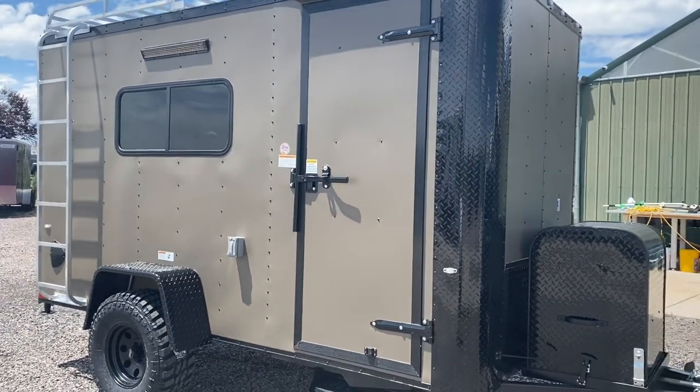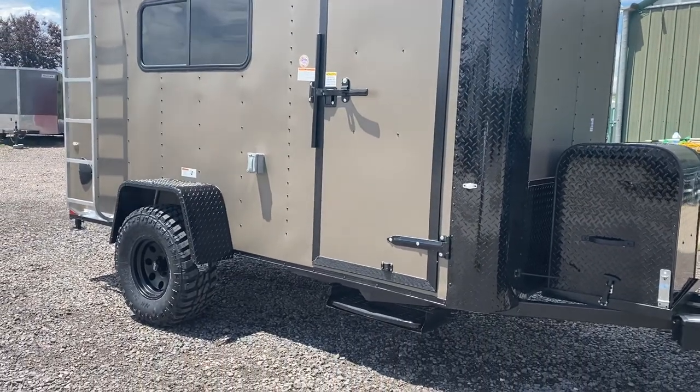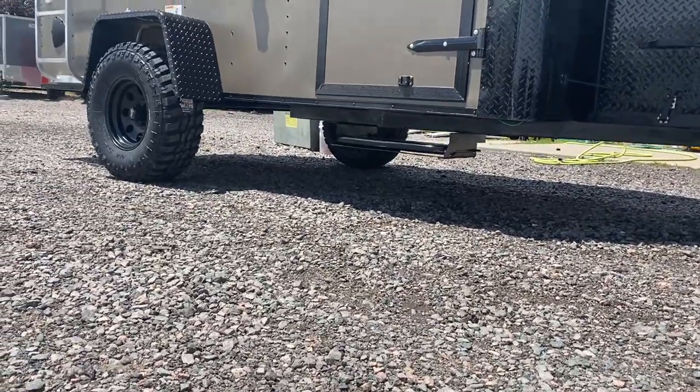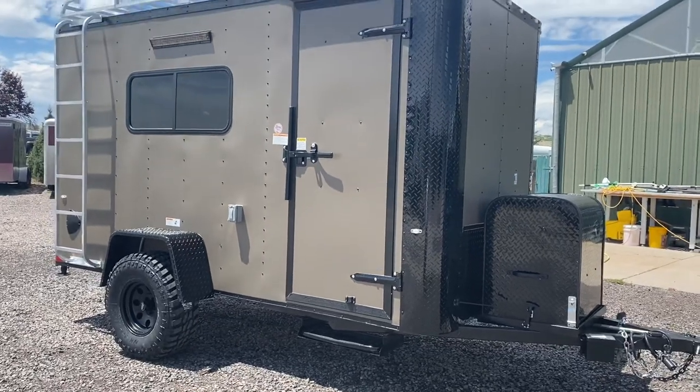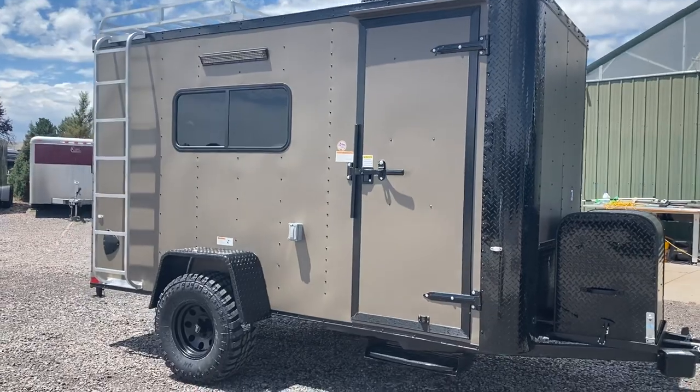The side door has an RV lock and a cam bar on it, so you've got double lock protection on that side door. There's a pull-out step as well. These trailers do sit up tall — they have about 19 inches of ground clearance. There's no giant axle tube running underneath, which defeats the purpose of being off-road, so it allows you guys to get farther and have more fun. There's a torsion axle on this as well — it's a 3,500 pound torsion axle with a brake.